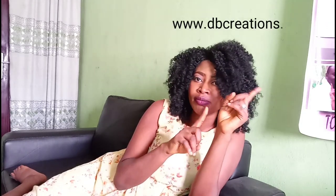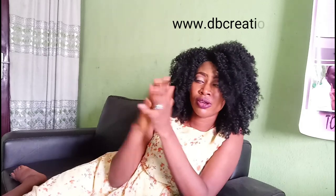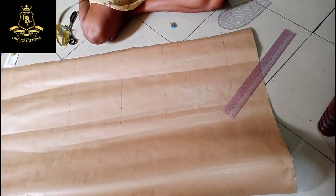Hello guys and welcome back to DBC Creations. I still remain the mannequin. So today we are going to draft a pattern on how to make your blazer dress. If you have not been following me on my blog, you guys are missing a lot. I will drop the name of my blog here so you guys will go and check everything out. We have some amazing things coming up, so let's get started.